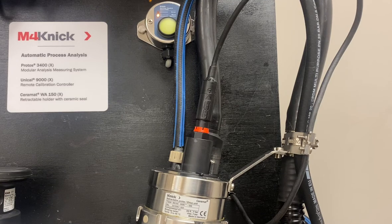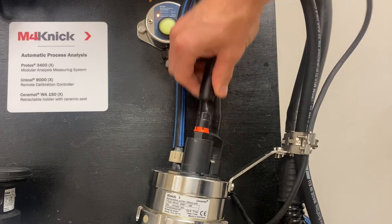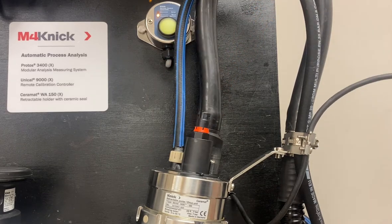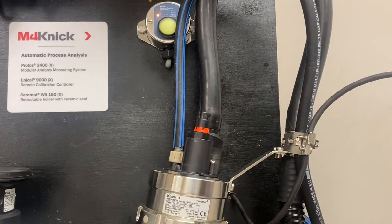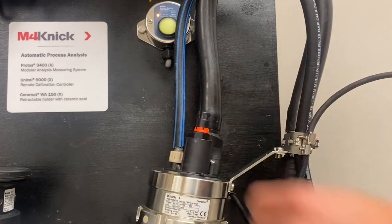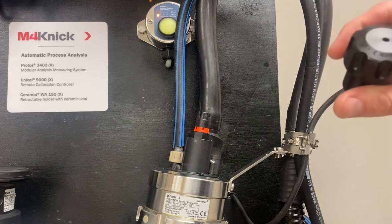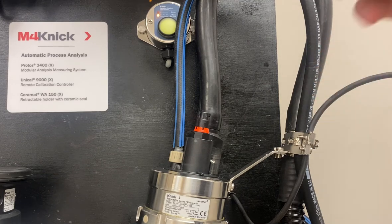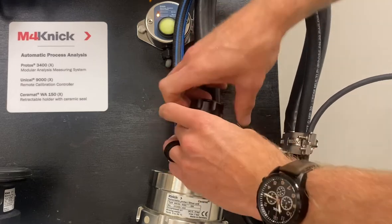The first thing we're going to want to do is disconnect the bayonet connection from the MemoSense cable and the MemoSense sensor, and we're going to unthread our PG-13-5 connection here from the sensor. This should ideally be hand tight, but you can also utilize the sensor wrench ZU0647 to easily uninstall the sensor.